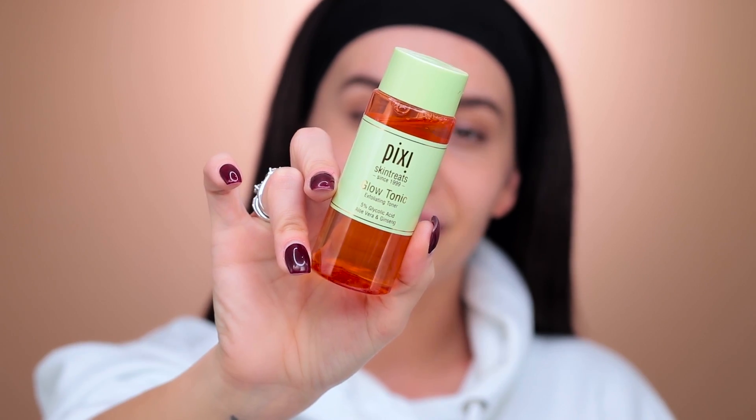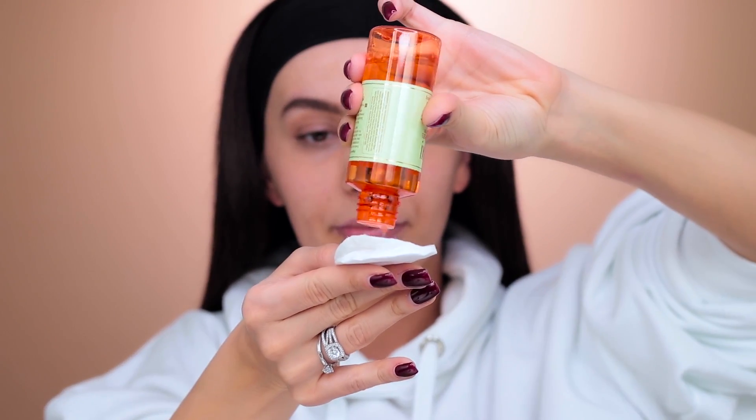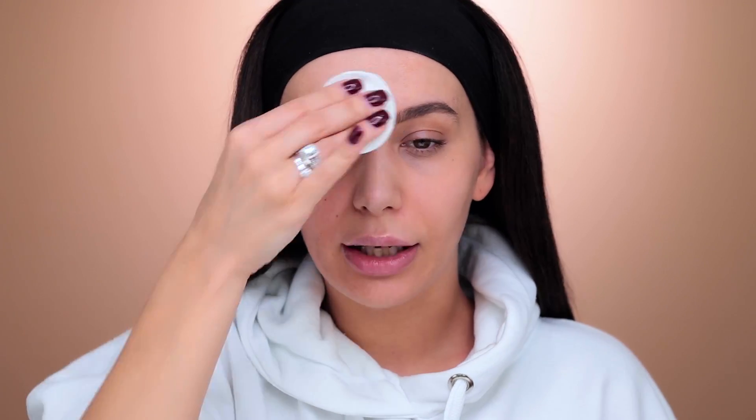I had to put on my hairband because I just blow-dried my hair — you don't want to see that. I'm gonna start off with the Bixie Glow Tonic. This is my second bottle already, it's so amazing. I just love how it makes my skin feel. Taking the cotton pad and applying a few drops, I'm just going over my T-zone and the rest of my face.